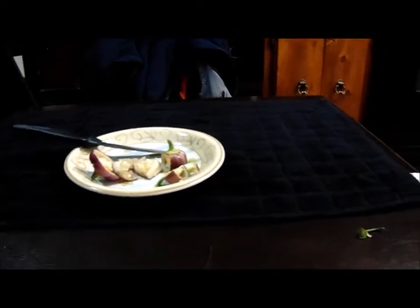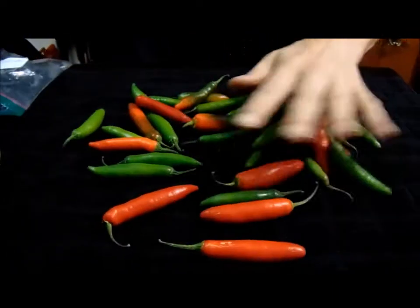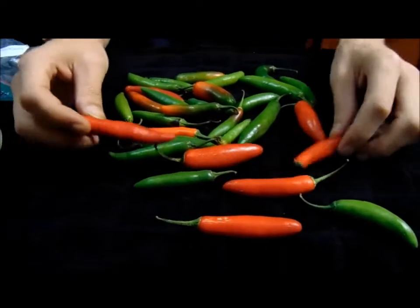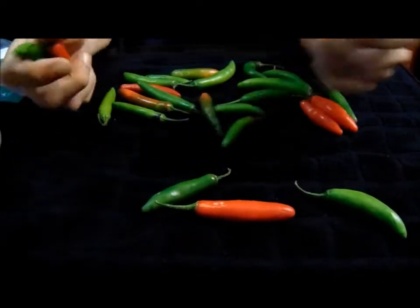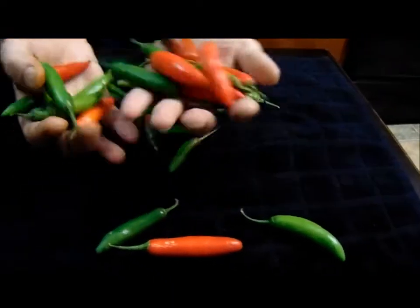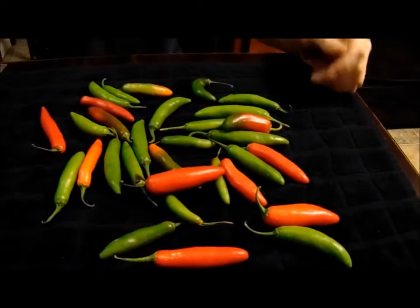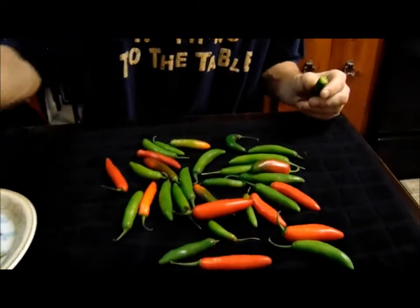I want to show them what we've got. So here's the serranos from the farmer's market that we got. This will probably go into a separate video by itself so we can show these. We've got a bunch of these in the fridge. What we've thought about doing is just drying these entire pods. We should probably keep these out of the fridge too. Oh my gosh, this is ridiculous — I don't know what you got me into.